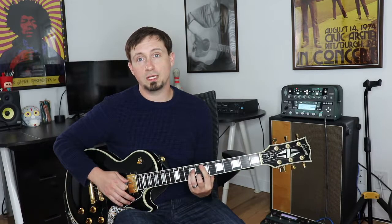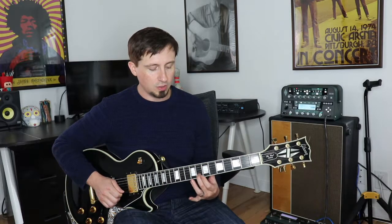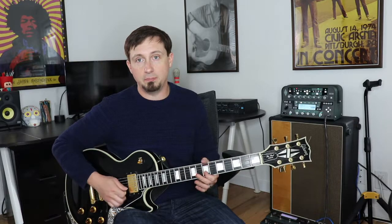Then when the chord hits E minor, we want to do the same thing — follow the chord progression. Here's the third for E minor, here's a half step below it. We're going to bend and match it.